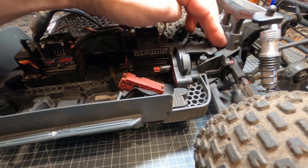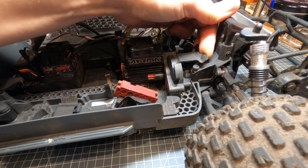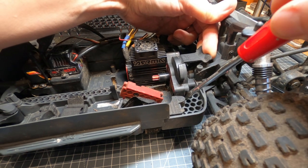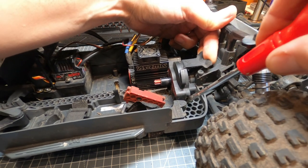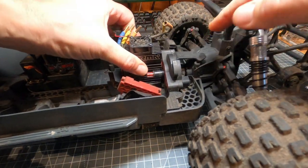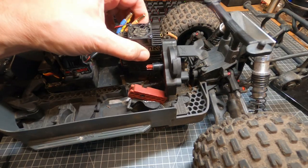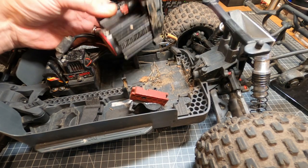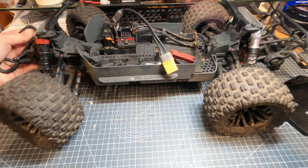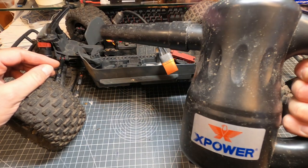Pull this tab up while shifting the whole unit forward. Because it's full of grit it probably won't slide easily, so get a flat screwdriver and poke it in behind there to lever it forward. It's also worth blowing the dust out from under here while you've got the unit out — an electric air blower is very useful for blowing mud off RC cars.